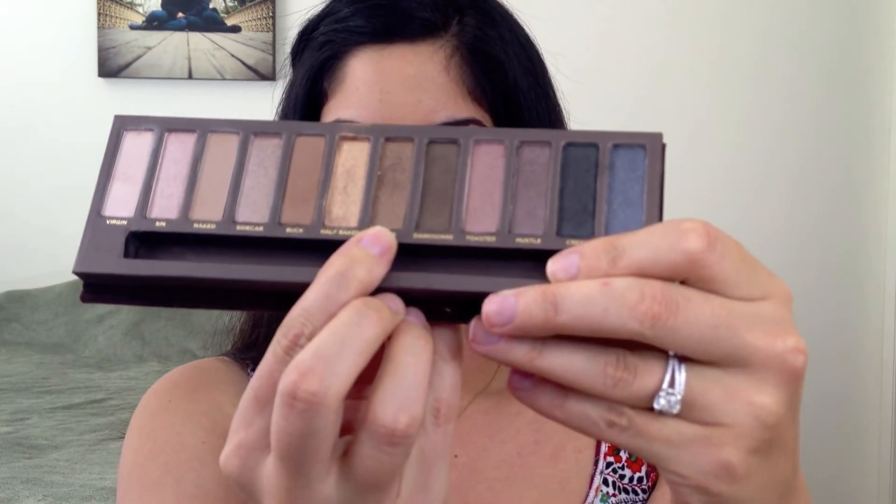Next I'm picking up the color right next to Half Baked called Smog — it's a darker brown. I'm picking up just a little bit on my shader brush and lightly blending it into my crease. This isn't going to make a huge difference but it will create some definition and depth on the eyes. You can also drag it to the outer corner a little bit as you blend.